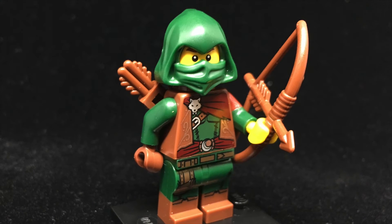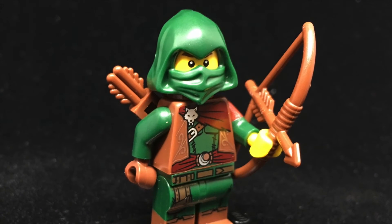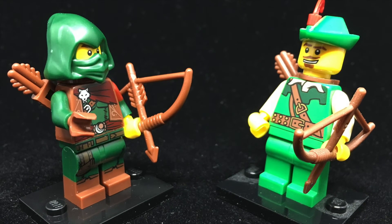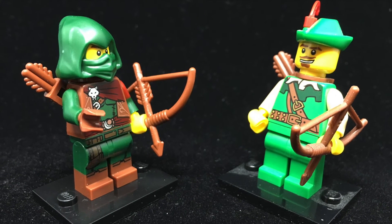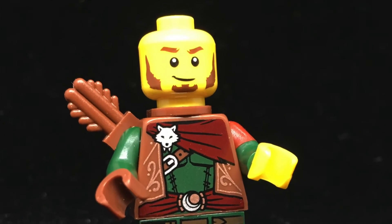Now we've got the Rogue. I know a lot of people use Lego figures as miniatures in D&D or Pathfinder games, and they are gonna love this guy. The little wolf head brooch and the crescent moon belt buckle make me want to know way more about this guy. And let's be real — those are some killer sideburns.